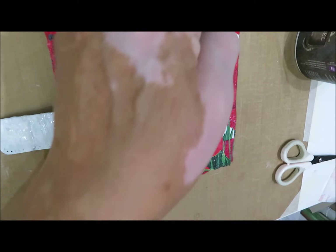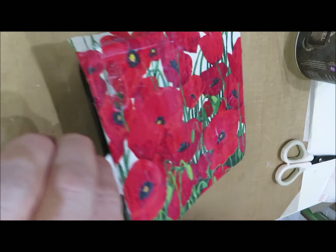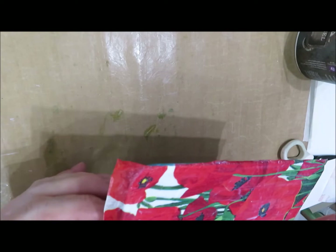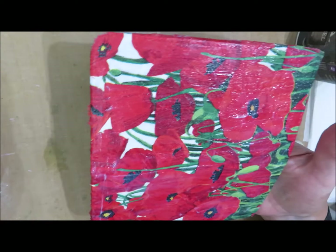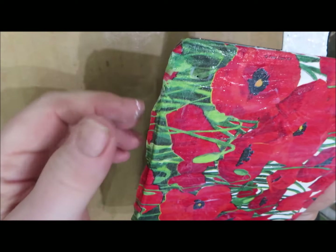At this point I've put my paintbrush through the hole where my phone camera is going to go - that's not a problem, you should do that because you need to know where it is and make it easy to cut into. Make sure that you get that area quite wet. Now I'm going to use my fingers to pull the rest of the napkin off, but you need to make sure the napkin is wet when you do this. You can see it comes off quite nicely.